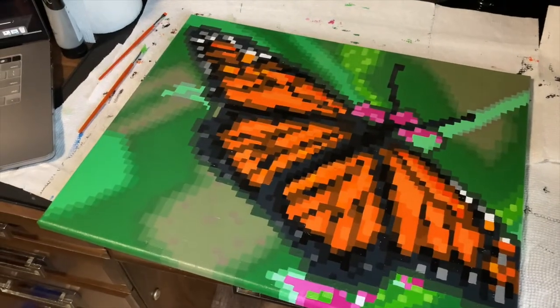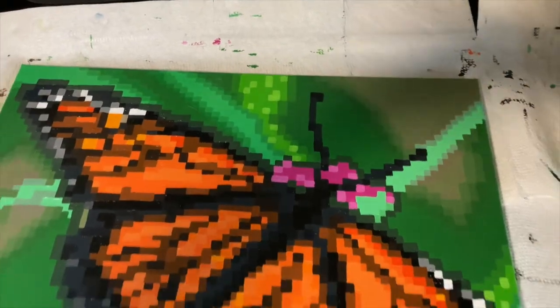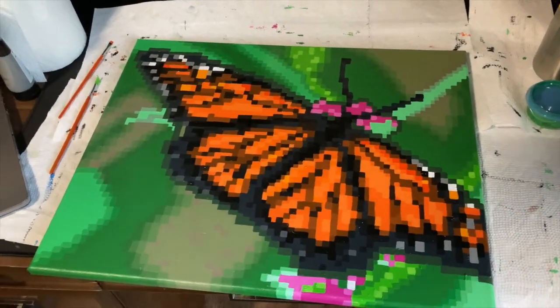All things considered, I think I'm getting pretty close to done. I just need to go through with all the background colors and mix a color that's either slightly lighter or slightly darker, just to make the whole thing look more pixel-y.